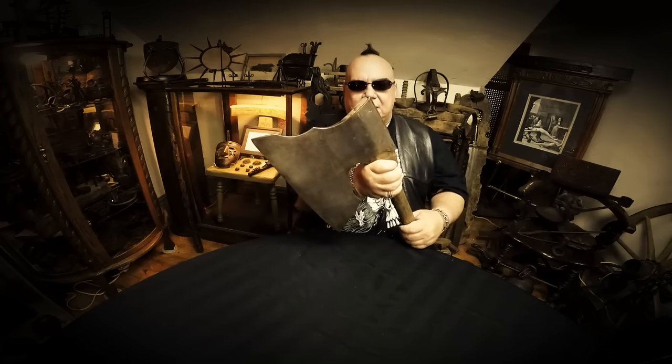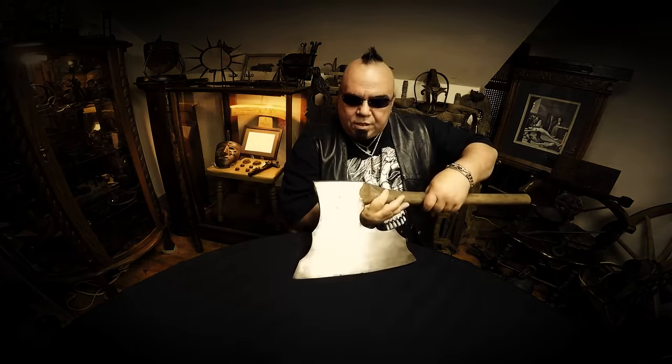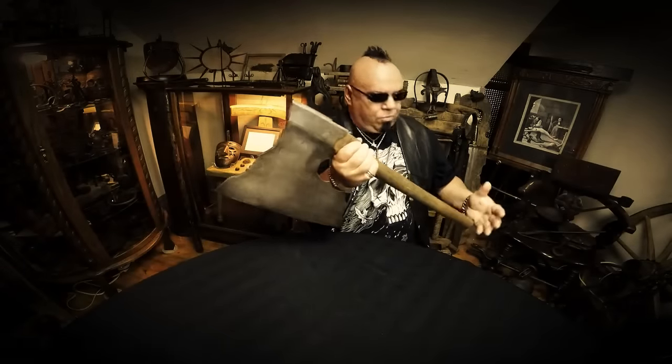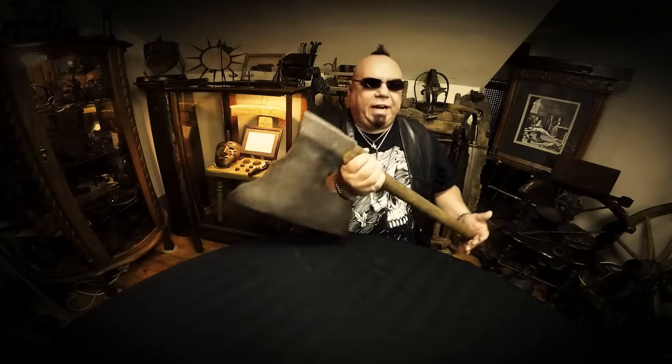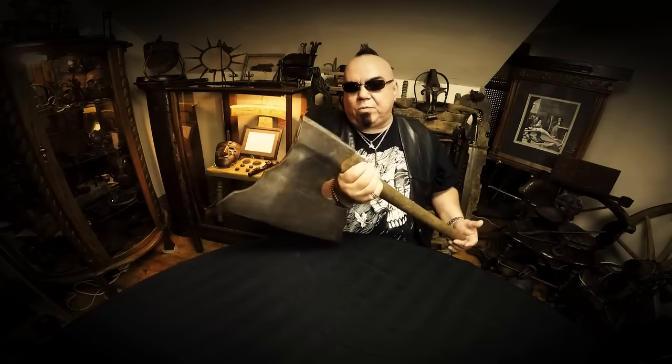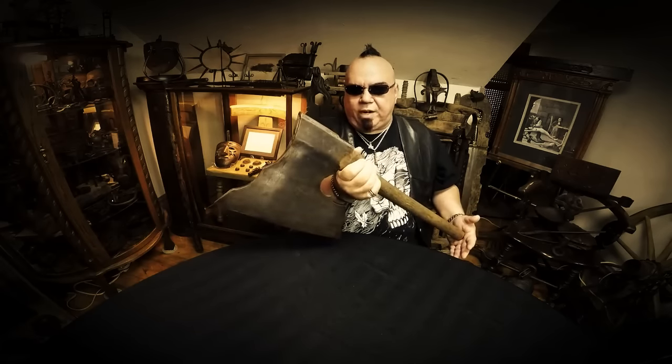On this axe, it's got the name engraved of the maker, which is right here — it's Grossman in Berlin. It's got a massive weight to it and a really short handle. This isn't something where the executioner would be winding up and taking a vicious downward swing with.